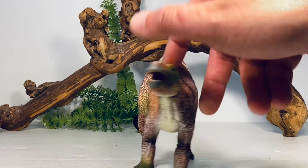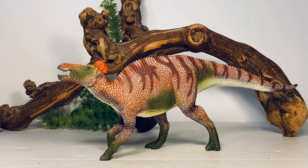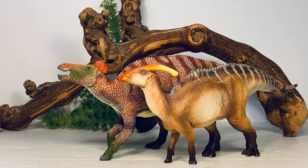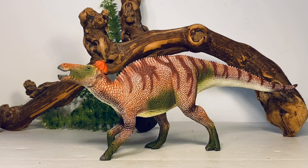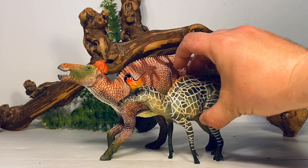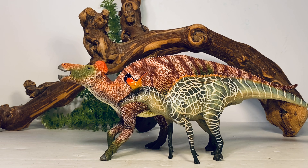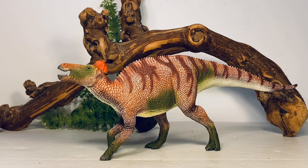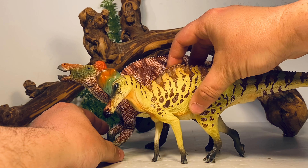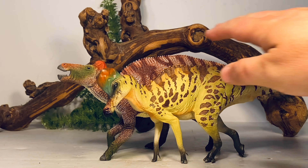Here it is compared to PNSO's Parasaurolophus, and next to PNSO's Lambeosaurus — a great look at the range of hadrosaur figures on the market.